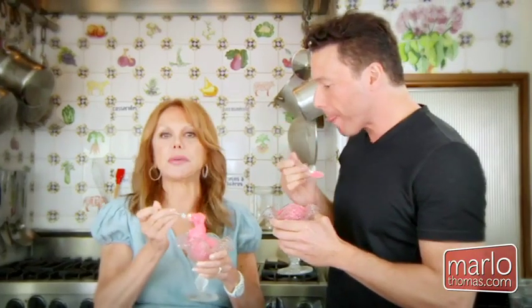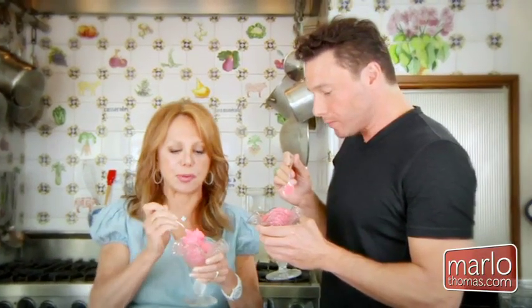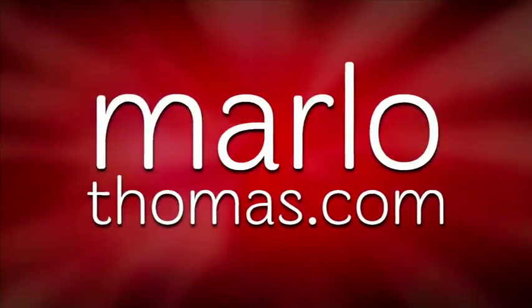I'm going to put up the recipe so you can make this at home. I'm having a dinner party next week and I'm going to make it right at the table. With an explanation, it took about five minutes — actually it's under a minute and only six ingredients. Just terrific. Good luck!